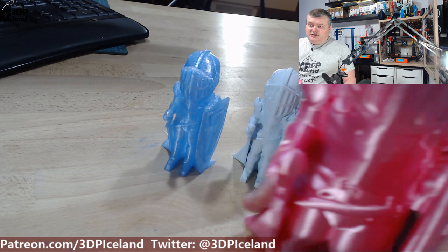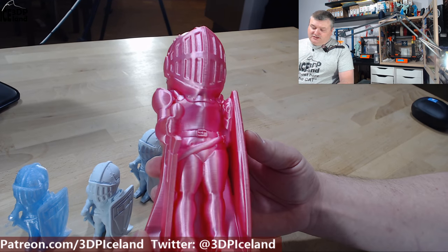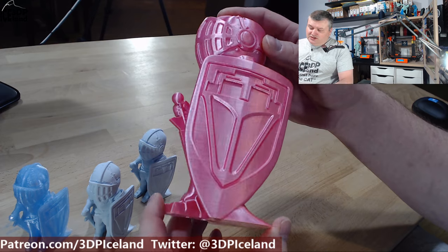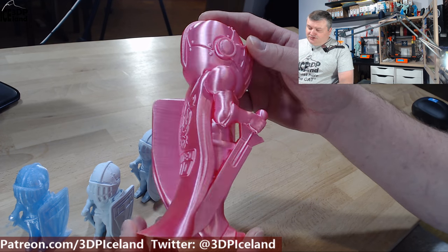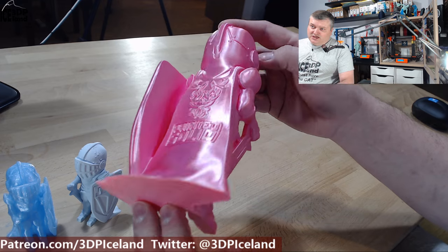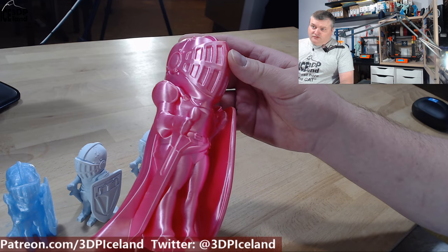But then I decided to print it a lot bigger. This one is printed in polyalchemy bubblegum pink and it's coming out awesome. It's printed at 0.15mm layer heights, so it's a really high detail print and took a while to print. But the result is awesome — the shine on the filament comes through really nice, absolutely beautiful print.